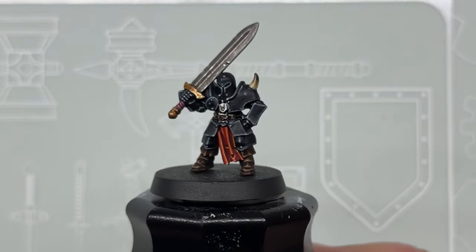And this is the finished result. If you like this video, please feel free to check out the channel where I have a lot of other painting tutorials, and consider subscribing if you want to be kept up to date.